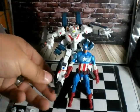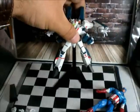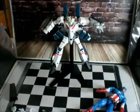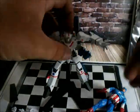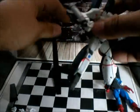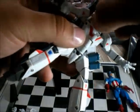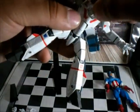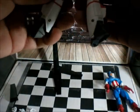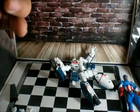Awesome figure — I also recommend Revoltech figures. I saw an Iron Man and a Predator figure in this same line, and they look pretty awesome. I almost forgot — he can rotate his hip 360 degrees, no problem with that. He can also move sideways, up and down.